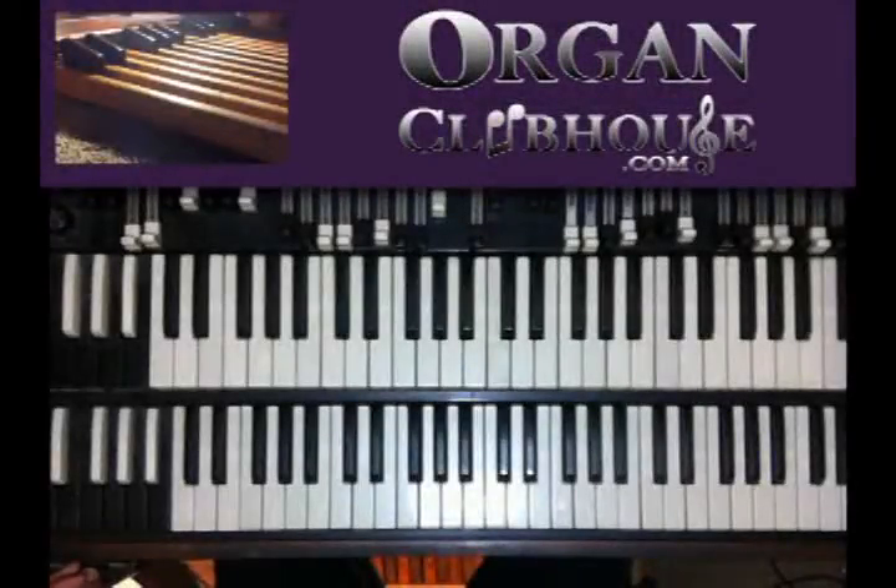Hello, this is C-Dub and today I'm going to show you some more preacher chords in the key of E flat. Some other stuff that you can do.